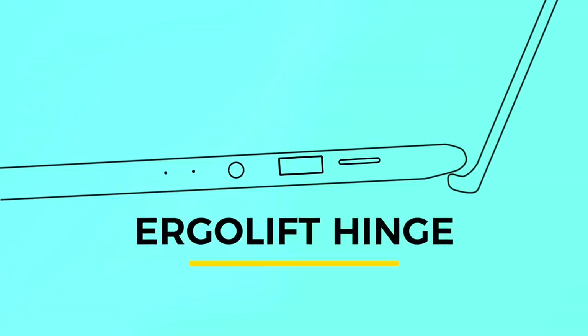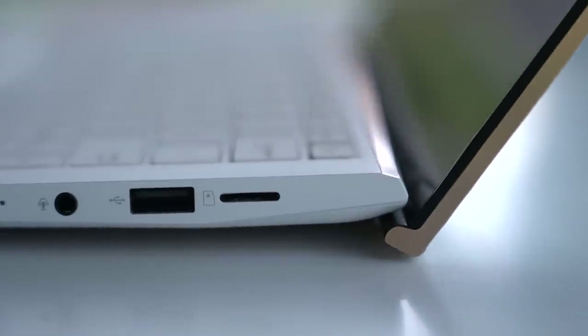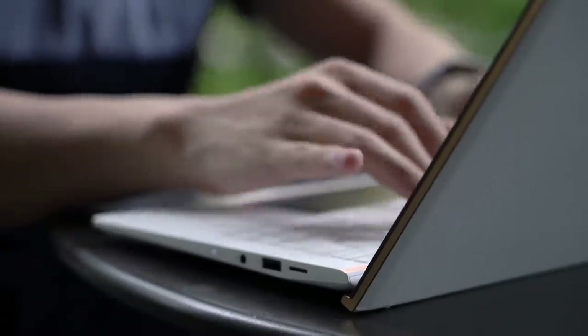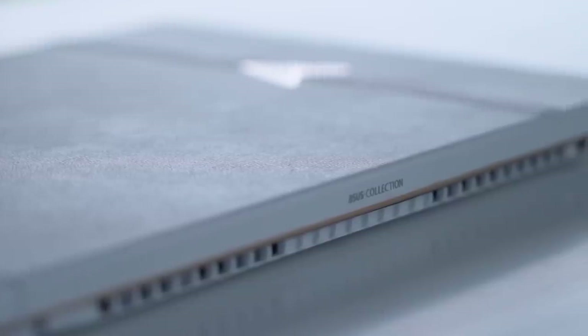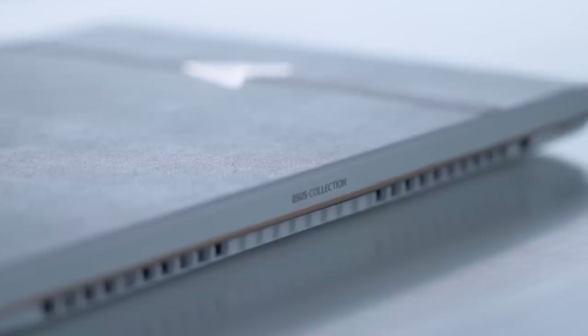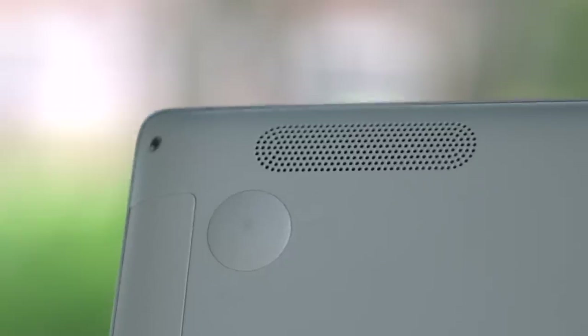All right, time to open it up. Notice when you open up the display, this happens — that's the ergo lift hinge. One of our favorite features on Zenbooks. The back lifts up giving the device a slight angle and a better position for when you're typing. It also creates a pocket of air underneath the device to keep things cool even when you're hard at work, and it helps with audio performance as the Harman Kardon tuned speakers are located underneath the laptop.